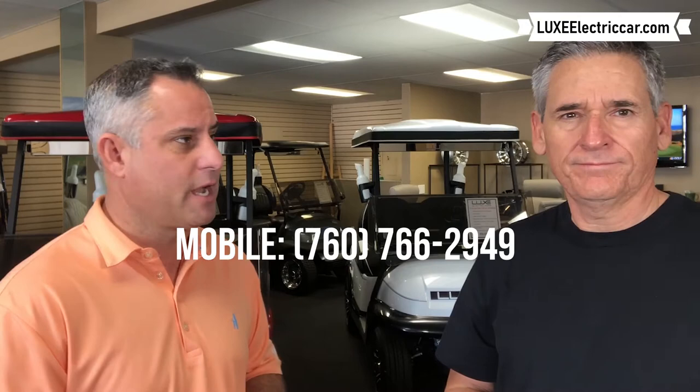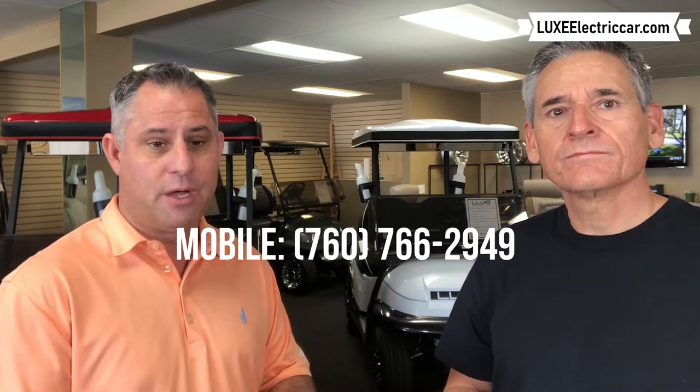Tell us exactly what that concierge service process is. It's called Luxe's summer service or concierge service. You can reach Debbie at 760-766-2949 and she'll set that up for you. What I recommend is that you have our technician come to your residence just prior to you leaving for the summer, and we'll perform several things — tire pressure, water in the batteries, tightening things up, maybe a little squeak — and we do this on site.